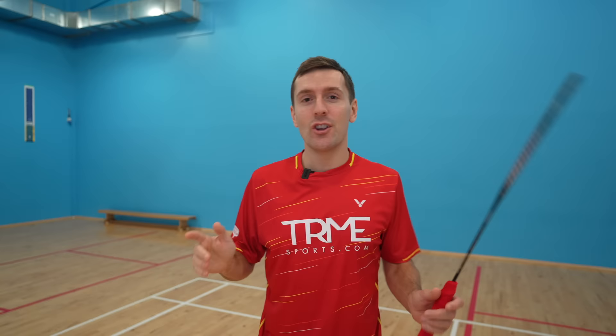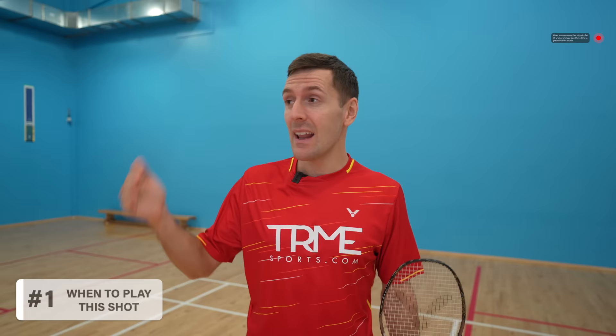First you need to know when you should play this shot. You should do it when your opponent has played a flat lift or clear and you don't have time to get behind the shuttle. Instead you jump out to intercept the shuttle before it goes too far past you. The earlier you can anticipate your opponent's shot the better, because this is going to make the next steps more effective.